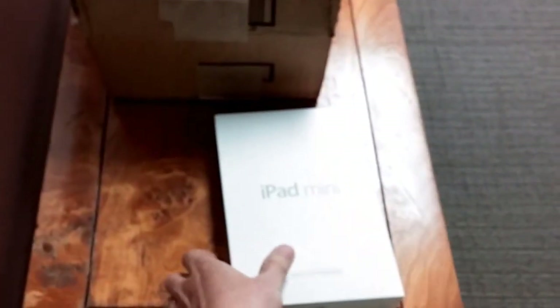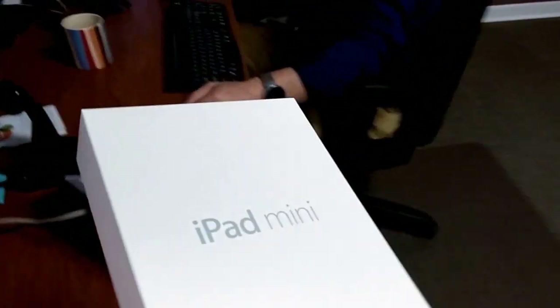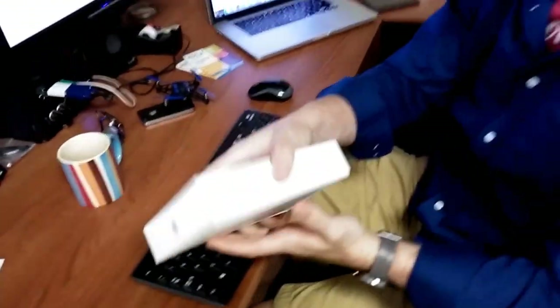Hey y'all, Jarrett Volzer here at the TAB Pilot office. We're going to grab this brand new iPad Mini and take it over to Adam and let him show us how easy and fast it is to enroll iPads in TAB Pilot using Apple's DEP program.